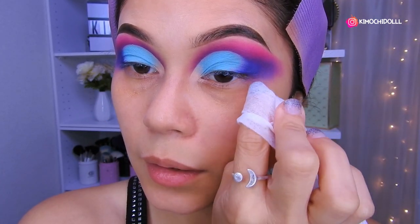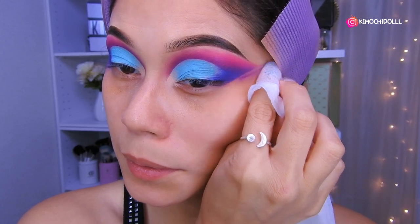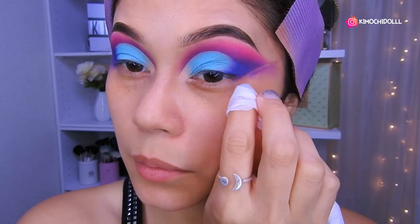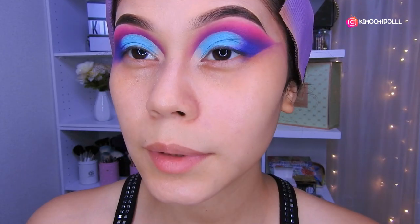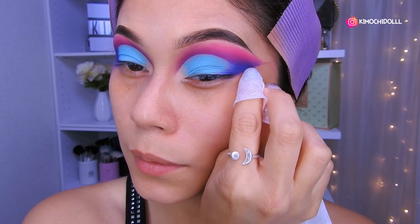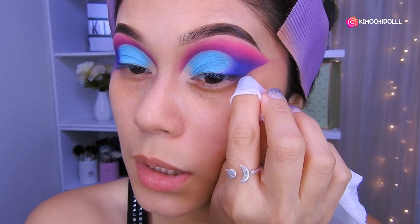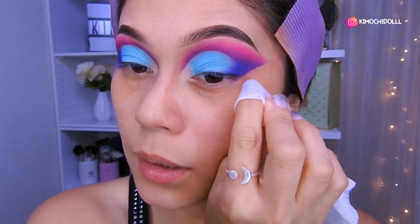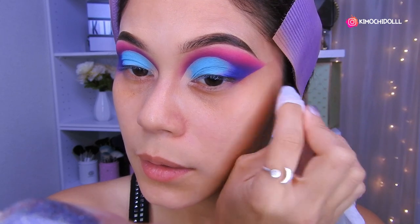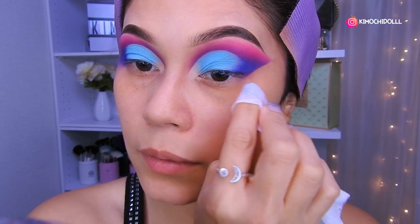Voy a venir aquí con mi desmaquillante y voy a limpiar de esta forma. Si quieren evitarse limpiar así, antes de hacer su maquillaje colóquense cinta adhesiva y así se evitan de limpiar aquí al final.